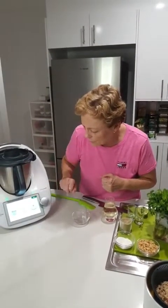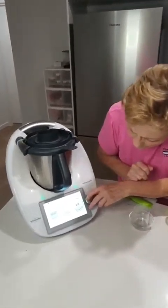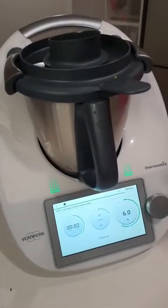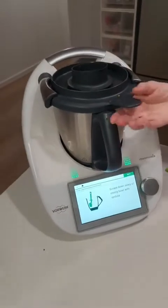Our mixing bowl is in. We're just going to blitz that all together for about five seconds. Now scraping down.